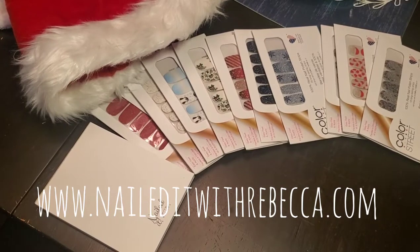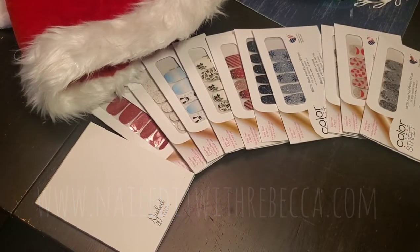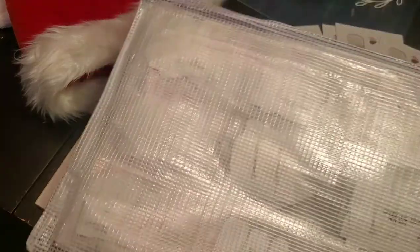Hey everyone, so I just wanted to share a quick tip with you on how I keep my leftover sets after they've been opened. A lot of you know that I typically have a freezer stash, and this is the new way that I am now holding my sets.